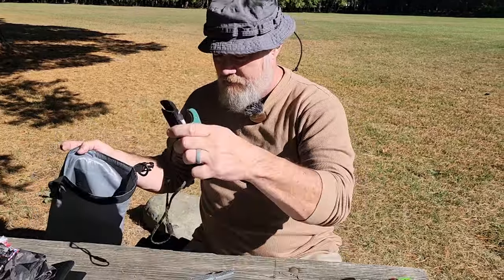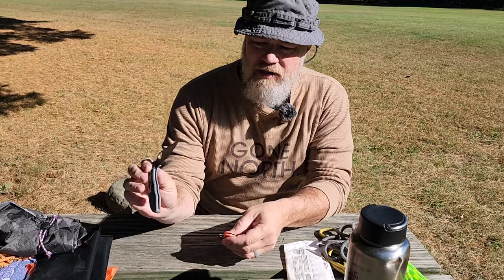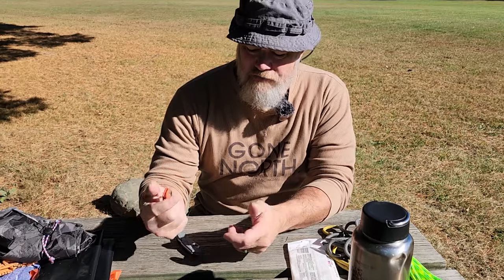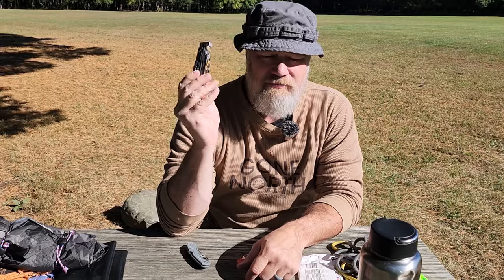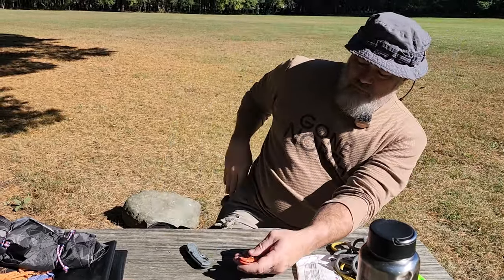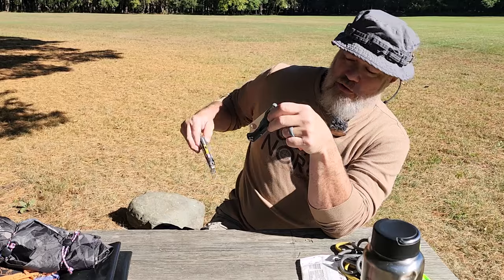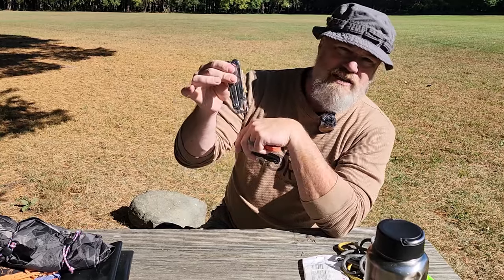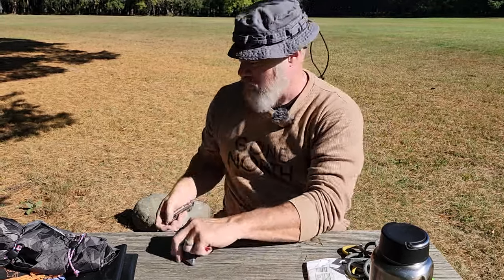Then you can have a second knife. Here are a couple of Spydercos — a Delica and a small Dragonfly. A folding knife makes a good secondary. I'd especially suggest making your secondary a Leatherman Signal or other multi-tool, because you get a two-for-one. You also want something brightly colored — this Delica in low-vis gray is the opposite of what you want for emergency camp. My Signal has inserts I can swap for high-vis colors, so at least I can see it.